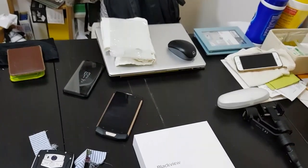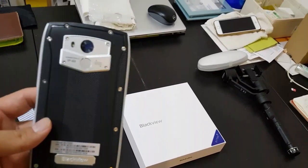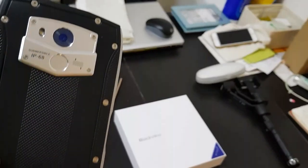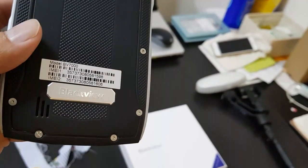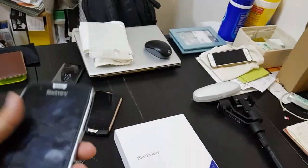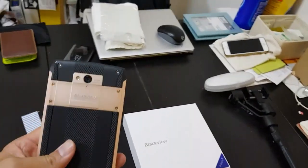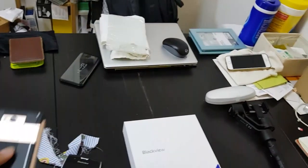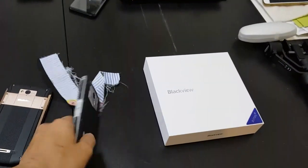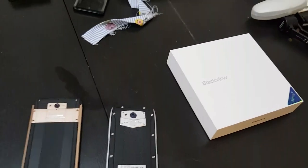Hey everyone, so I have here the Blackview BV-7000. If you've never heard of Blackview, that's one of the dozens of Chinese phone companies. This phone — the Blackview BV-7000 and the BV-8000 — they're both built like tanks. That's because Blackview specializes in making phones that are highly durable.